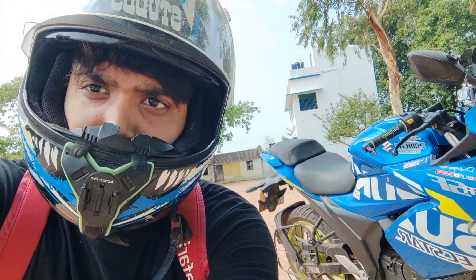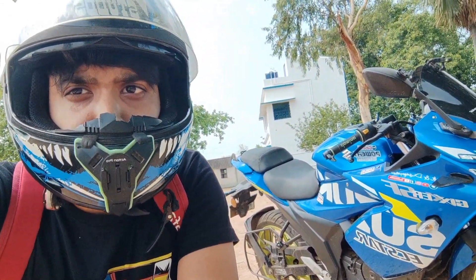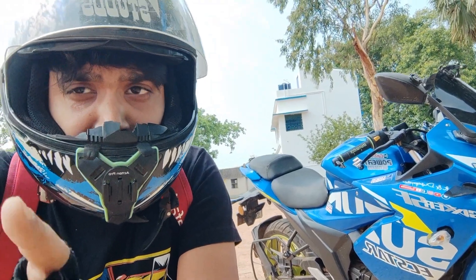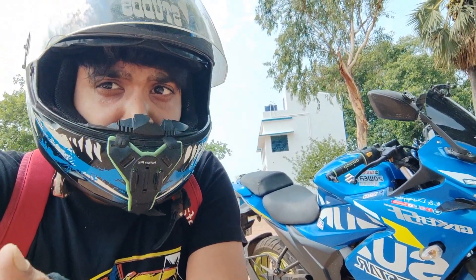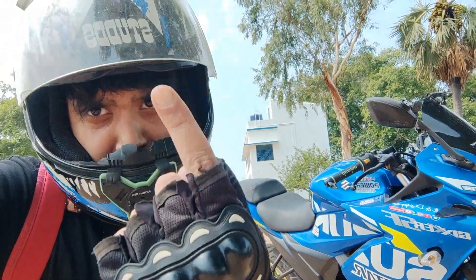I serviced my bike from Kolkata and now I am getting so many problems — my speedometer is not working. First of all I'm gonna show you everything. Also my bike is not starting. I'm gonna show you a video where you'll understand what is actually happening. I'll also do a power trip.